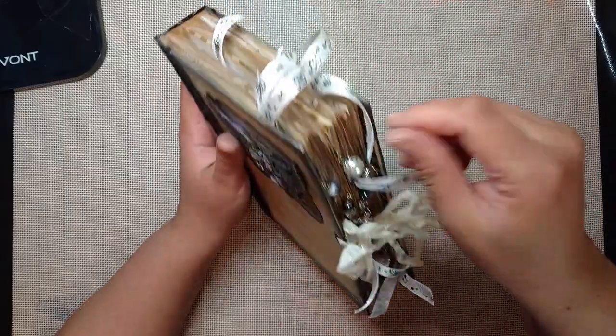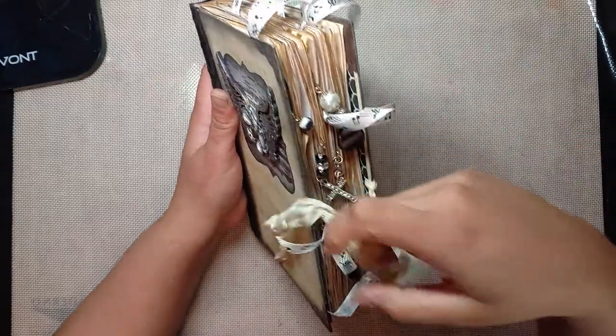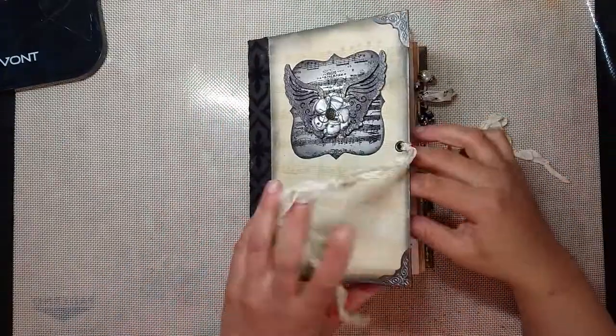As you can see, there's a bunch of music ribbon sticking out here. I didn't get too crazy with this because she's going to use this journal only for writing, so I kept it pretty simple and just tried to give her as much writing space as I could. Let's crack it open.